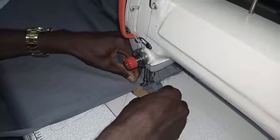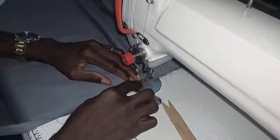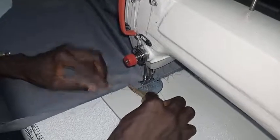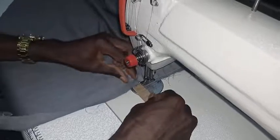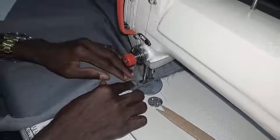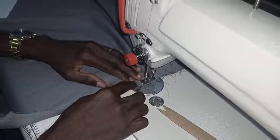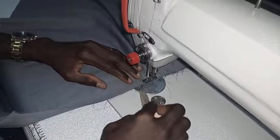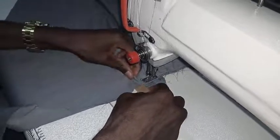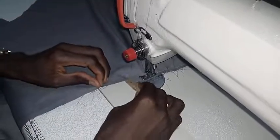Put it like this, and just turn it. This gives you accuracy because the size of the dart will be automatically the same. As many as the pleats might be, the size will be the same.